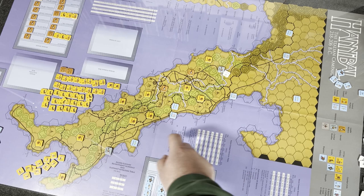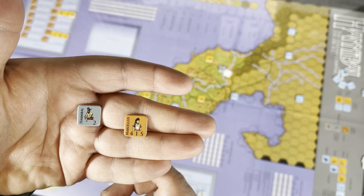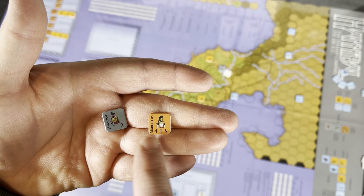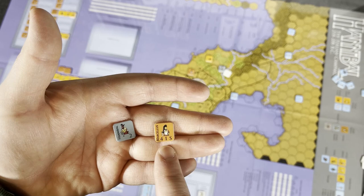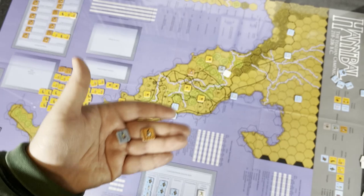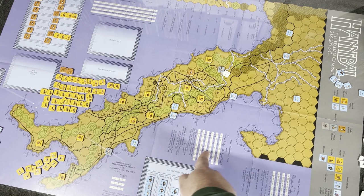You make a 1D6 die roll and then you have modifiers — such as leadership rating. Looking at Hannibal versus Marcellus, for example: Hannibal has a leadership rating of 2, Marcellus has a 1. So whoever is attacking or defending gets plus or minus accordingly. Are there elephants? Elephants add either plus 1 or minus 1 depending on who's attacking and who's defending. Then you go ahead and roll.